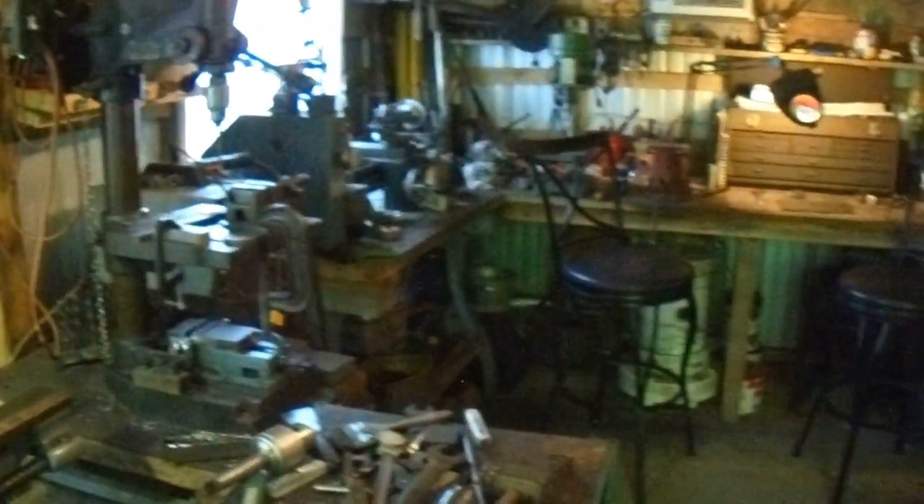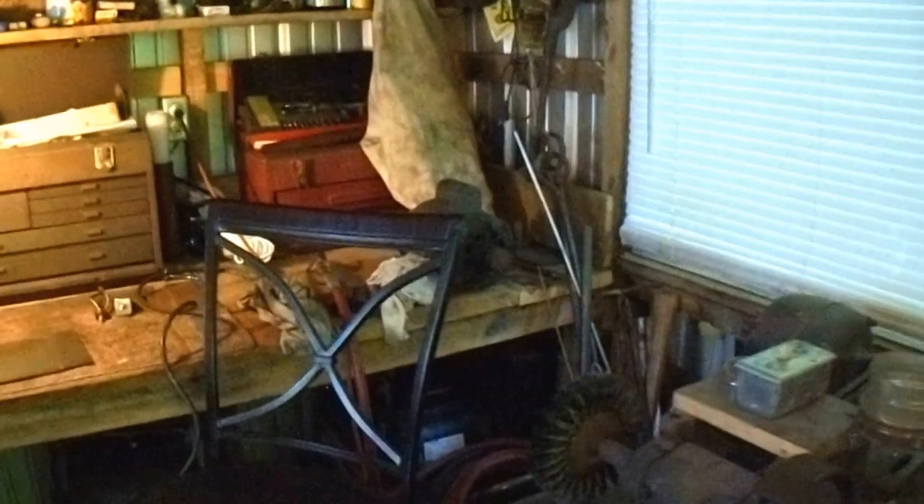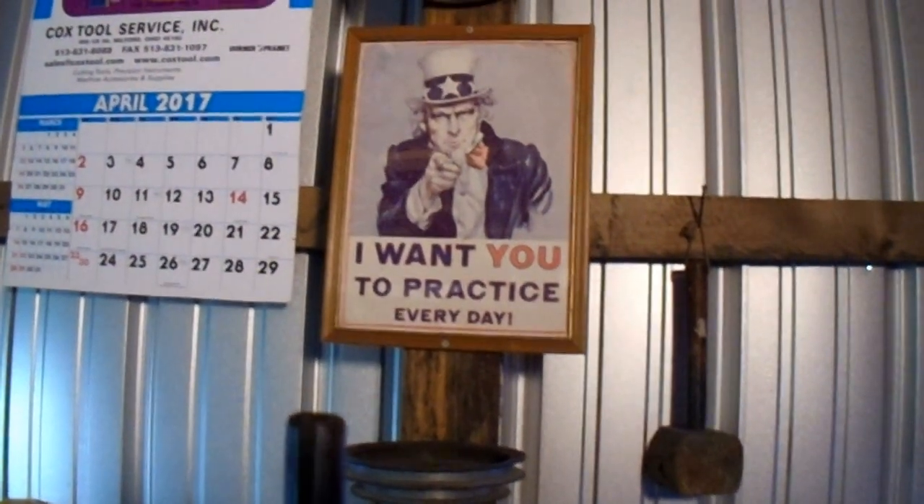That's about it. It's a one-man band right here. Mostly anything big I obviously don't do here. Mostly what I do inside this building is machining of small parts. This is the grand tour of the little machine shop that is in my backyard. I forgot about Uncle Sam — that's Uncle Sam.